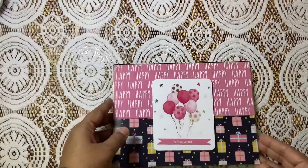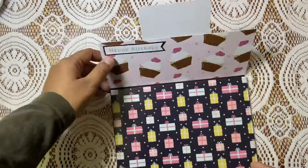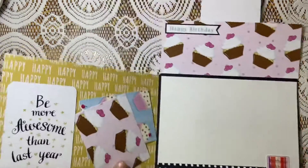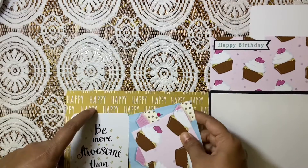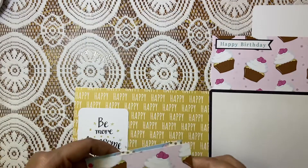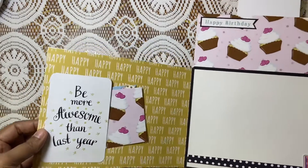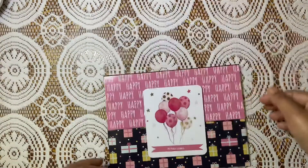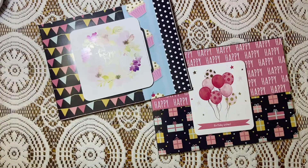And the final one — this is 'Birthday Wishes.' It opens up with so many balloons, and like this. Again this has a pocket where you keep the journaling cards — 'We are more awesome than last year.' Isn't that nice?